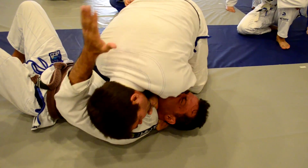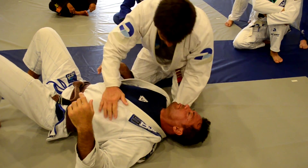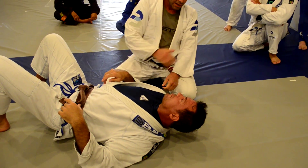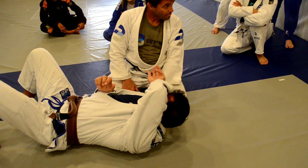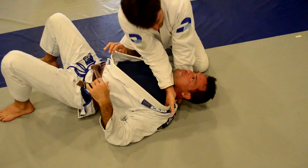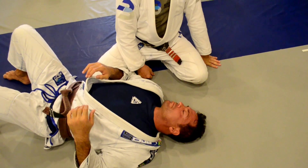The pressure. Look at the difference. Extended — okay? Close. Put my elbow in the ground. It's better.